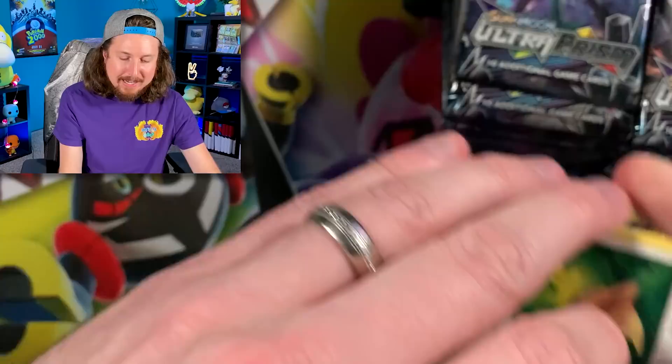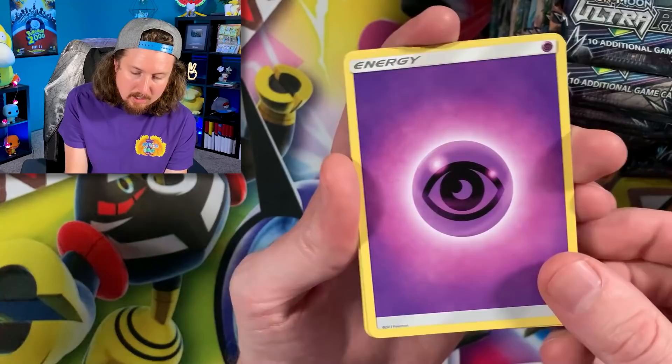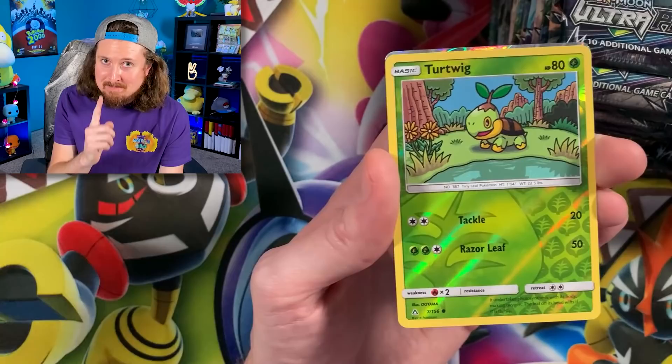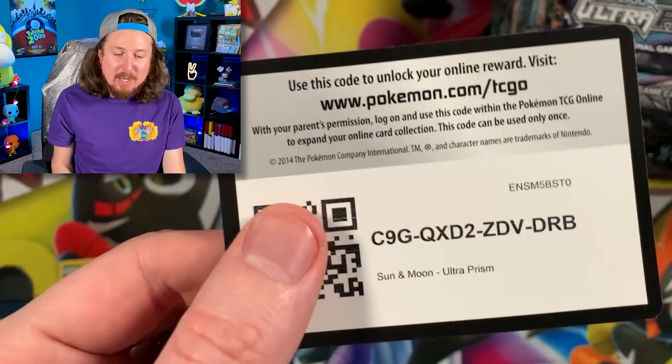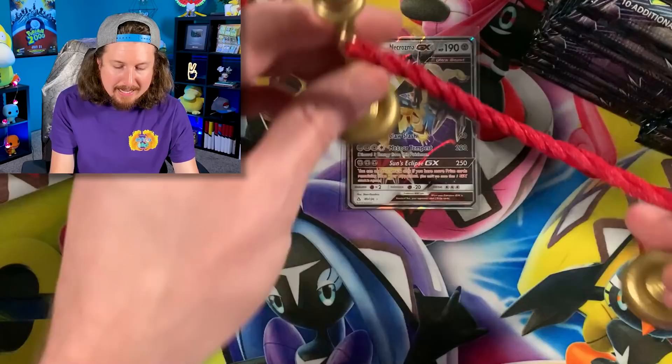It feels good to open up some Pokemon Ultra Prism, one of my favorite Sun and Moon sets along with Cosmic Eclipse. We got Carnivine, Buneary, Passimian, Energy. Pack number 1 — if you picked pack number 1, you might be getting some bragging rights. We got a Duskmane Necrozma GX, our first Ultra Rare in our first Ultra Prism pack opening! We are starting off with some fire today. Right up there in the VIP section — the very important Pokemon card section.